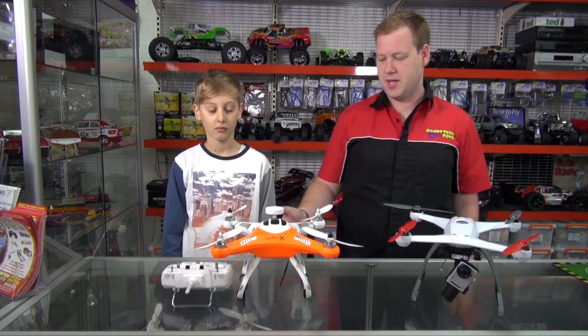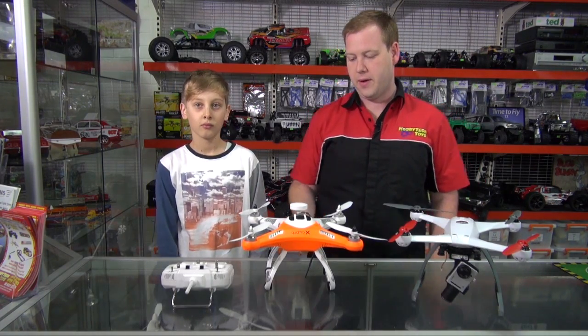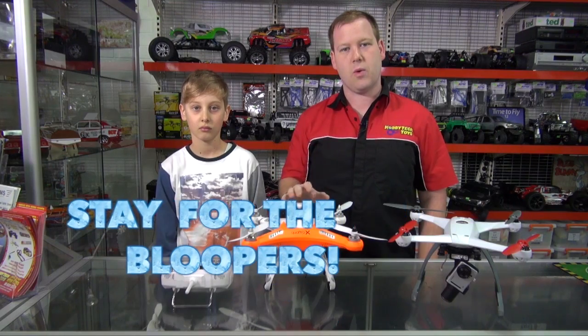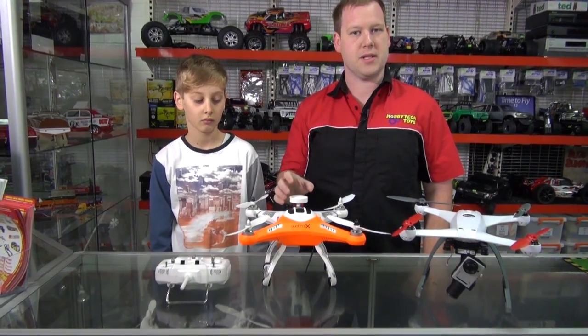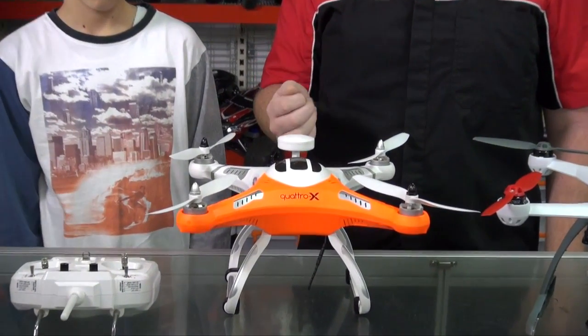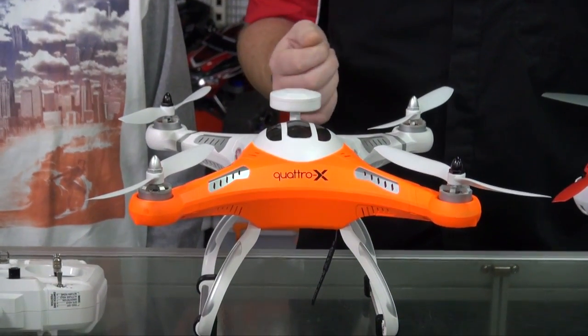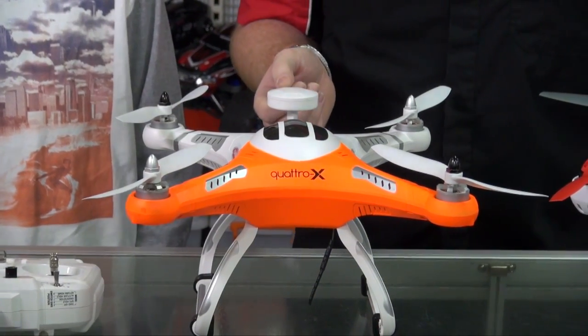The first one I'll talk about is the Twister Quattro X. This is a great new release from Twister — we've been waiting for it for quite a while. The main features on a quad like this is that it has all the functions of the bigger brands like the DJI Phantoms and the Blade 350 QXs: return to home, altitude lock, GPS lock. It's a really advanced quad for its price.